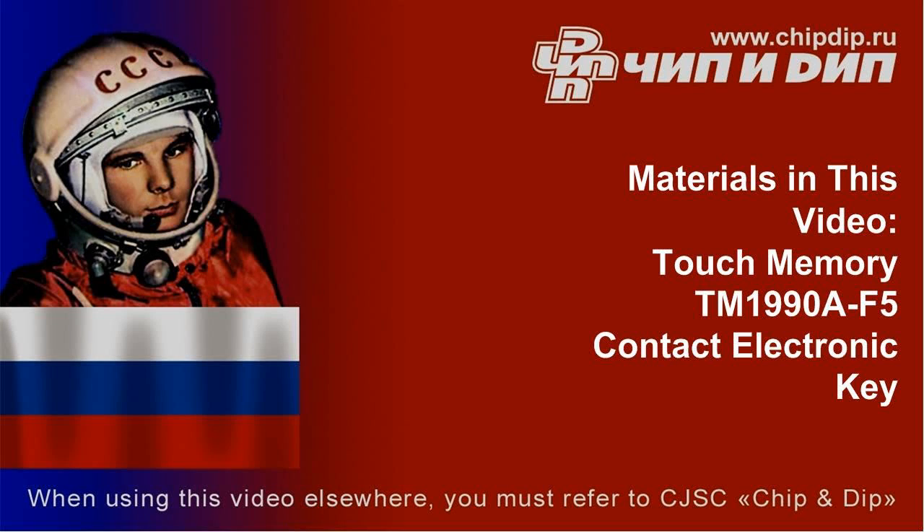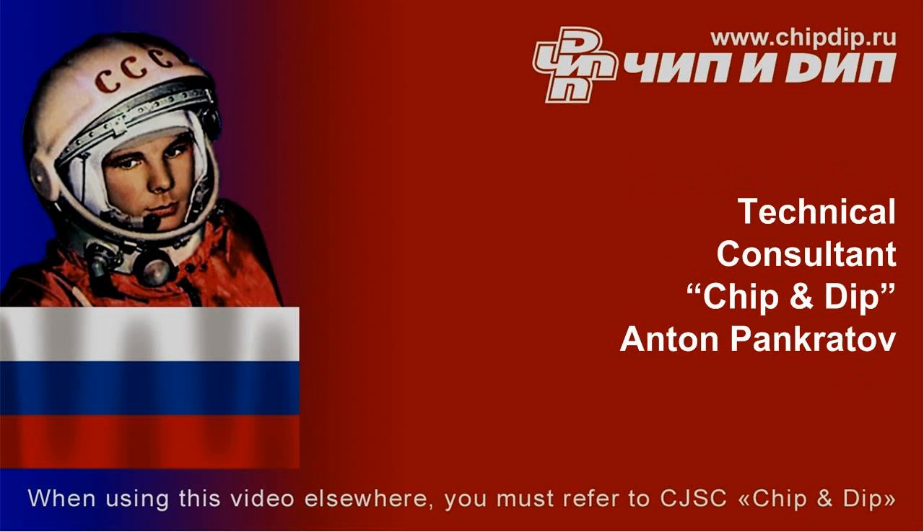Key's lifespan is practically unlimited. The key has all the characteristics of the original DS9090A-F5 and doesn't cost much.